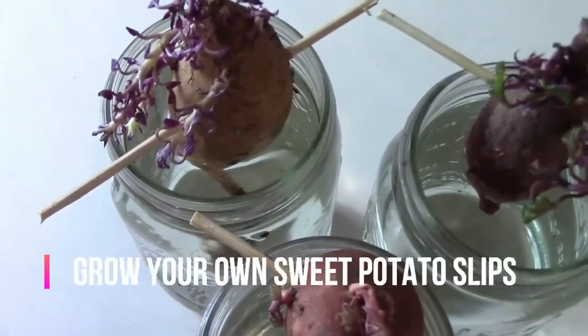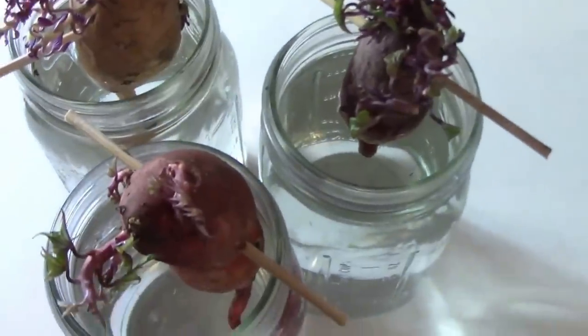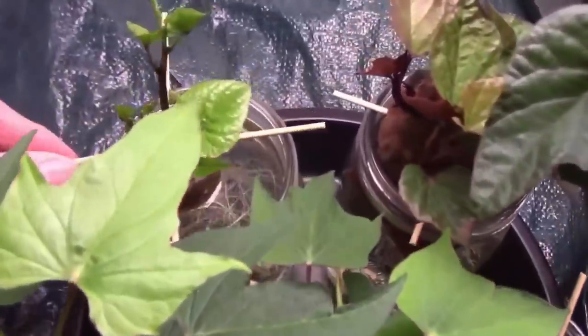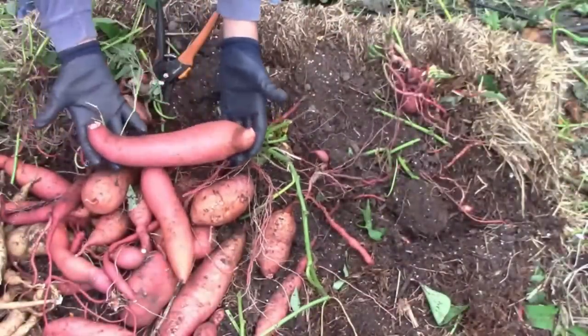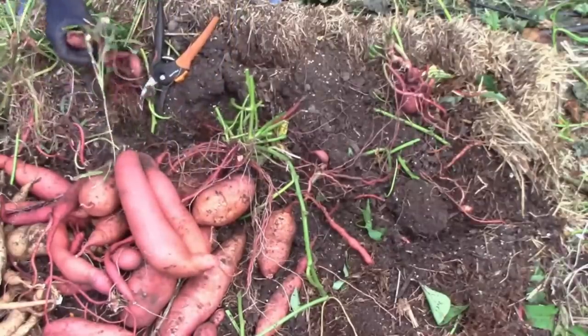If you've never tried to grow sweet potatoes, it's very easy to do. You can just suspend some sweet potatoes in a jar of water using toothpicks or wooden skewers. Then, in a couple of weeks, roots will start to grow, and vines will start to grow from the tops of the potatoes. When those vines get about 8 or 10 inches long, you can cut those, put them in a jar of water, and they will form roots also. Then, when it's time to plant, you can plant those slips outside — like I did here in this straw bale — and grow your own sweet potatoes from slips.